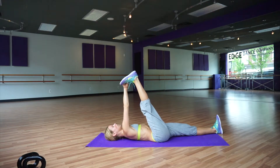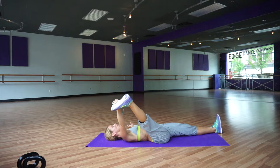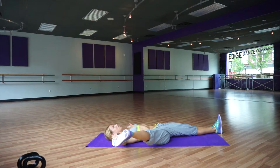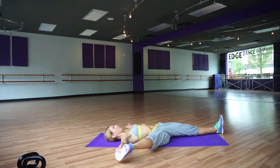Just relax and breathe there. Bring it out to the side — don't touch the ground. Just breathe.